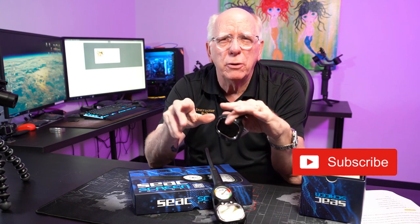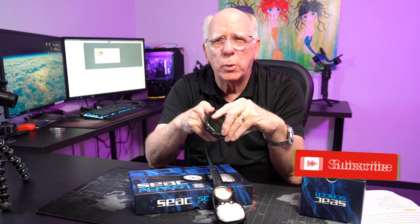Let's wrap it up. My conclusion is: heck of a deal. We're going to do a comparison with some of the other computers in the entry budget range — roughly $200 up to about $400. This computer's capabilities far exceed my expectations. I want to thank SEAC for sending these over. We look forward to diving with them and doing a follow-up video showing them being used underwater. I'm Bob Collins for Diver Supply — dive safe out there, thanks for watching.